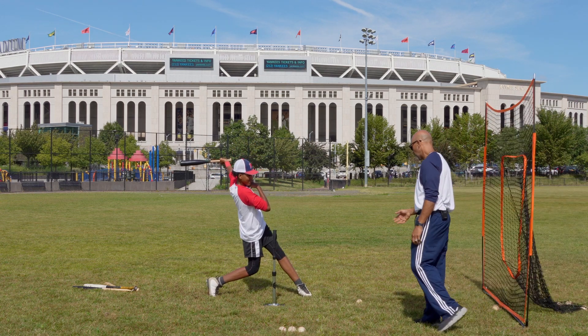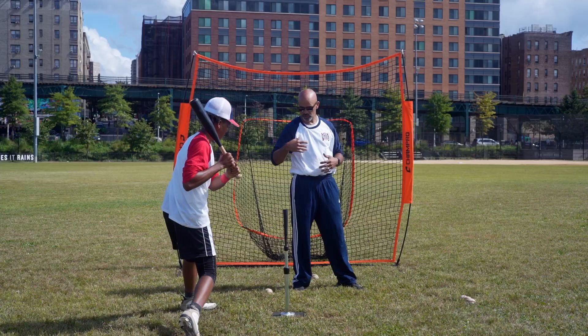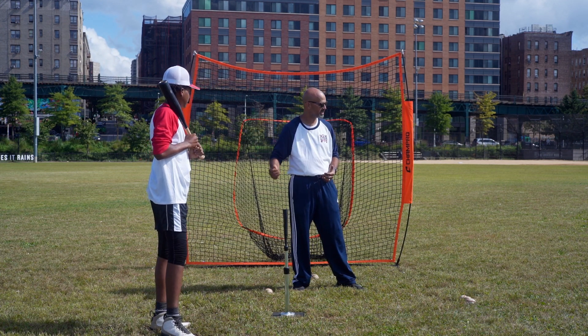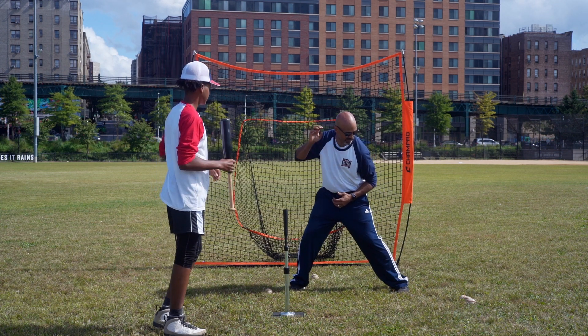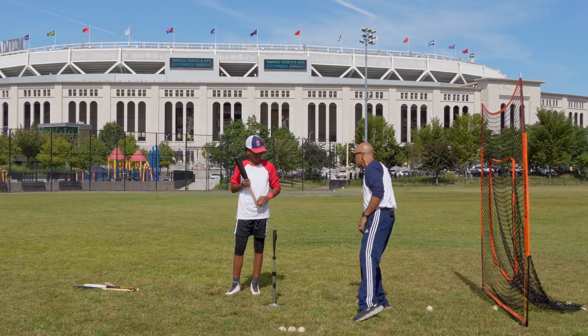This drill you can also do with a regular bat and just break down the swing into its different parts. What we're doing every time is repeating to him: make sure that you're moving towards the ball, getting that front side down, locking that shoulder, short towards the ball, keep that palm up. Beautiful job.